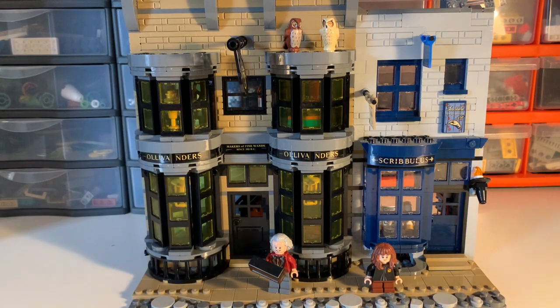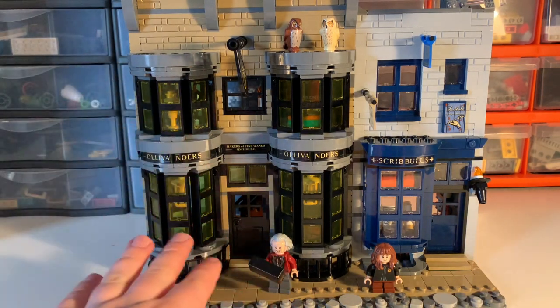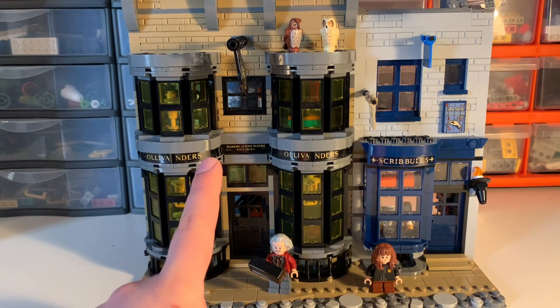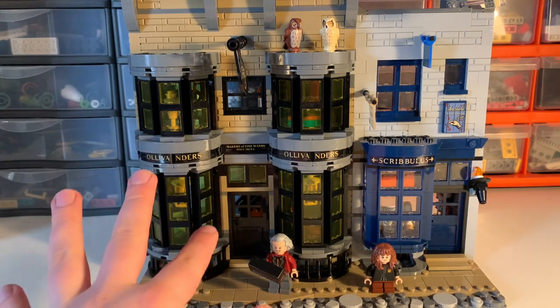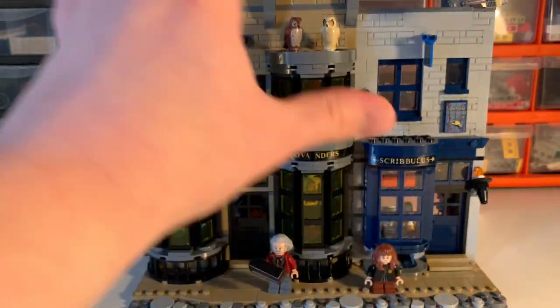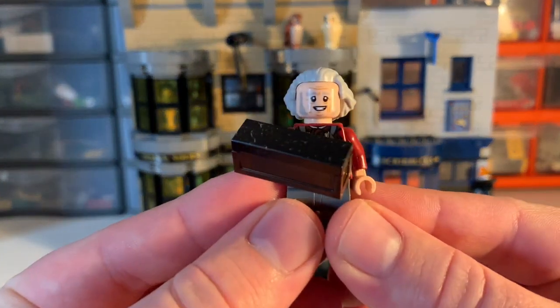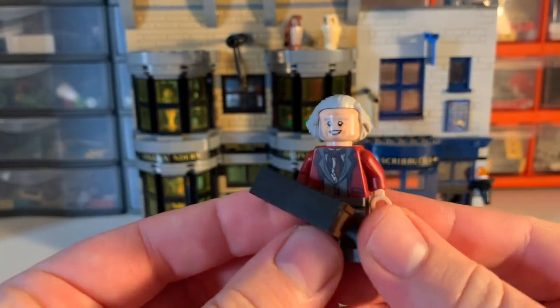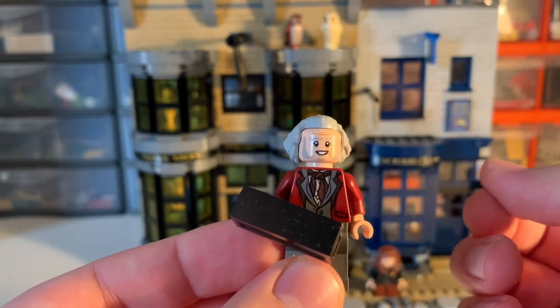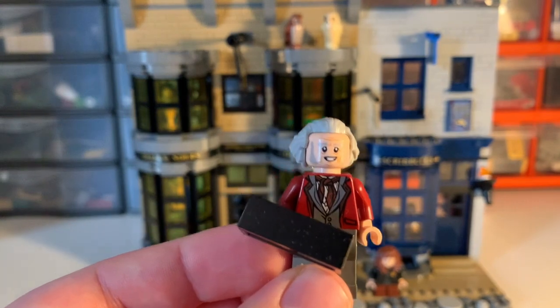Back when I wasn't sure if I was going to get the entire Diagon Alley set, this was the one building I actually looked at buying separately. I did see a few sellers who were selling this at obviously still quite a high price, but not as high as buying the entire set. All things considered, I'm very glad that I decided to go for the entire set, but this is possibly my favourite building. It's possibly the most basic, but also one of the most ornate and detailed — although that's not saying much, because every single building in this set is very detailed.